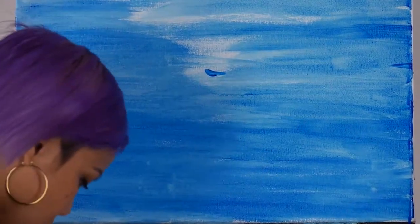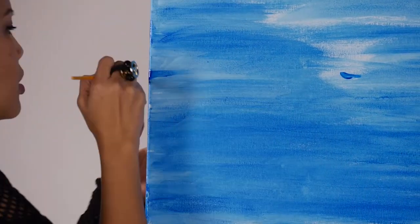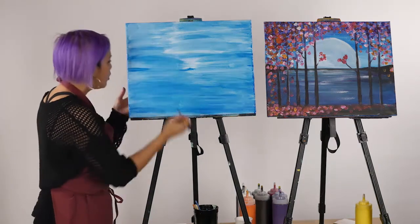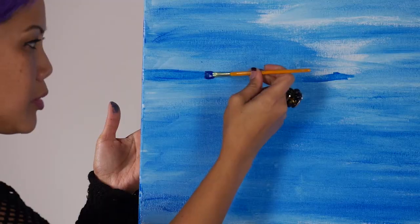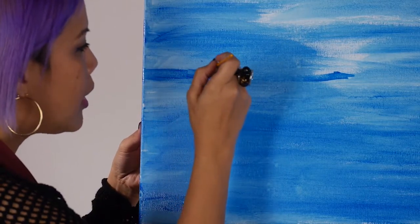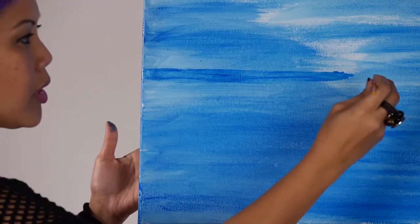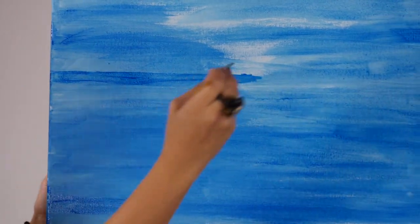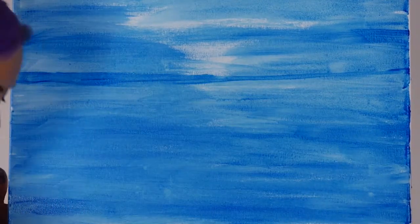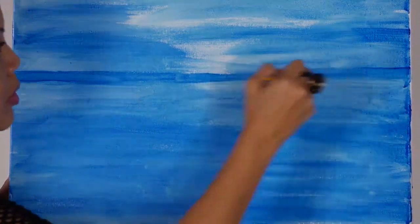I'll go ahead and mark the middle so you can connect the dots, dividing our canvas in half. Your number two, three, and four brushes can each be used two different ways. The wide side: push the brush down so those bristles open up as much as possible. Or the razor side: hold the bristles facing horizontally with no pressure to achieve a thinner line. At this point with just one color, you can get a feel for how your brushes can work with you.